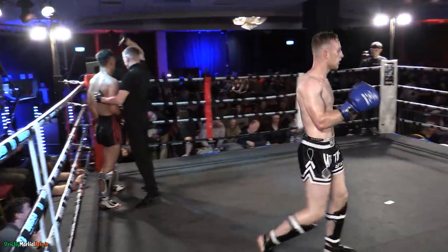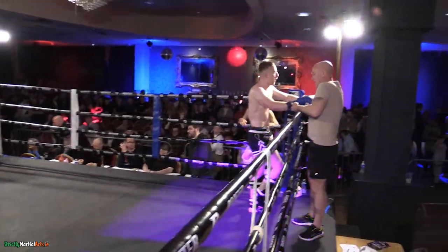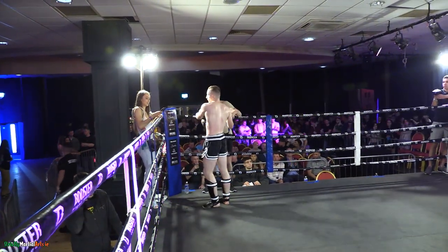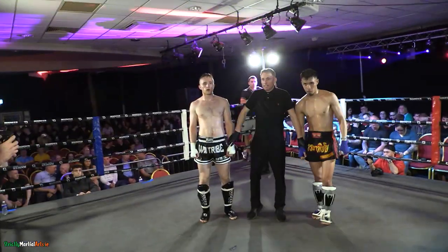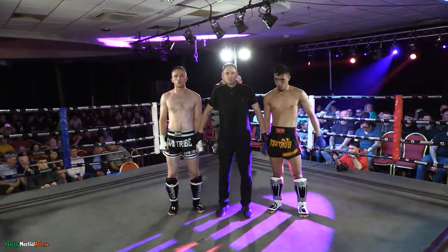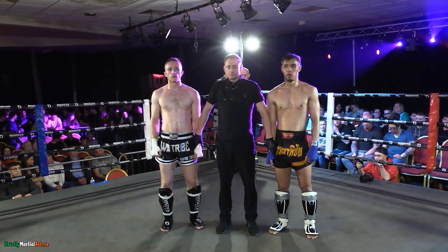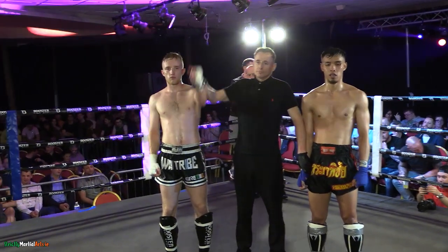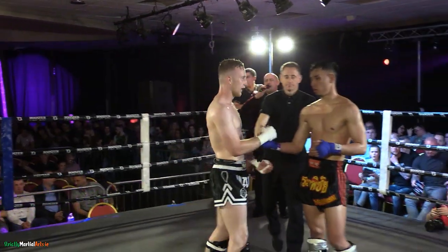And that's the fight over. Lar Byrne calls an end to the action. A near flawless performance from Ben Fee — stayed on his feet the entire time, no falling at all. Beautiful work from the young man. Ladies and gentlemen, referee Lar Byrne calls a stop to the action at the official time of 33 seconds of round number three. Declaring your winner, fighting out of the blue corner — Ben Fee!